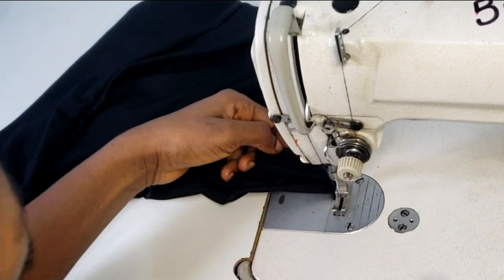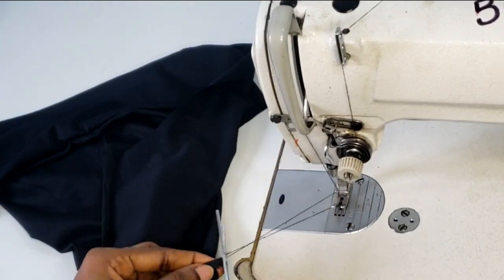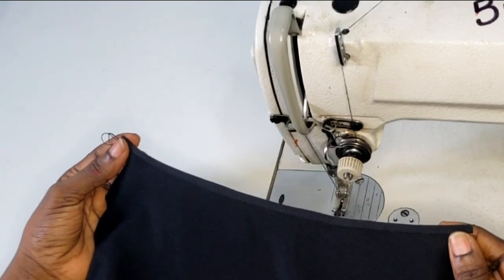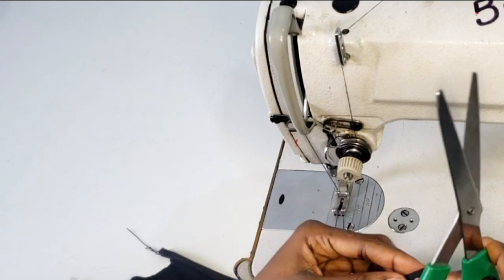This is what I have — very neat. I trim off the excess and then repeat the same process for the other neckline. Watch closely as I go through it again.